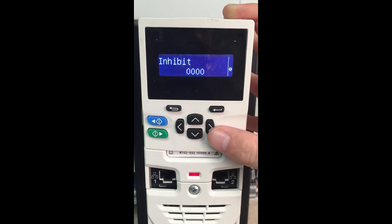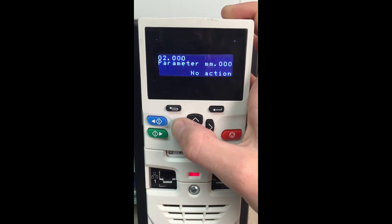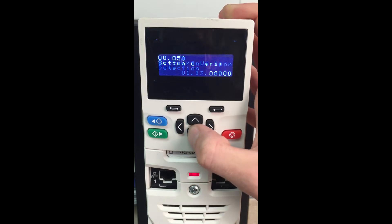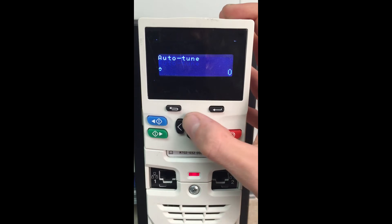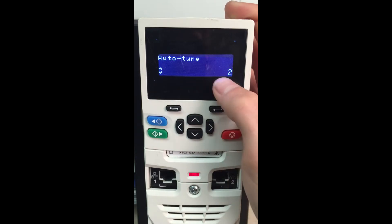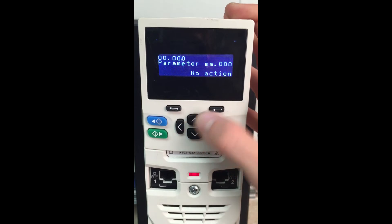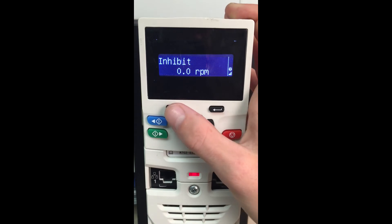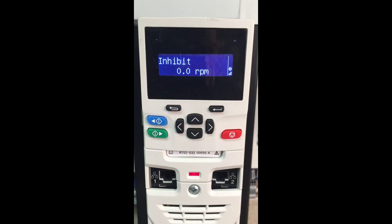Now we can see our trip has gone away. We'll come back over here and do a parameter save again. Now we will want to perform an auto-tune on the motor. This will run the algorithm to try to determine the position of the shaft based off the poles. So we're going to do auto-tune 2 — a rotating auto-tune. We're going to set the drive up into keypad mode. We have to make sure we have an enable signal wired into terminal 31 on the drive.